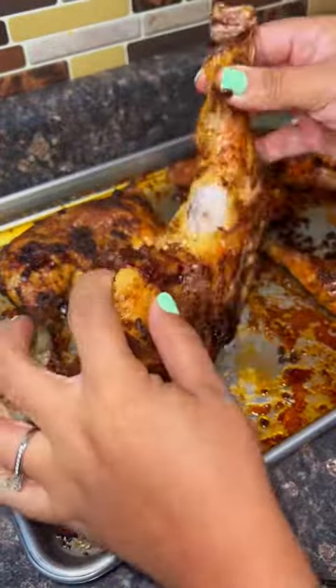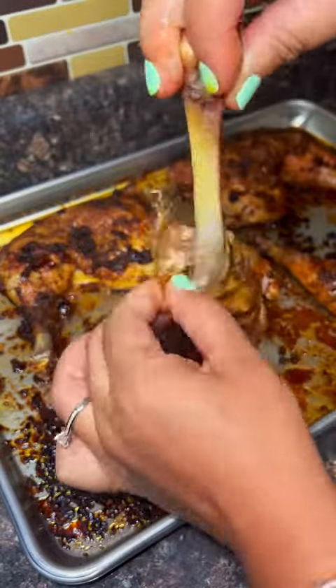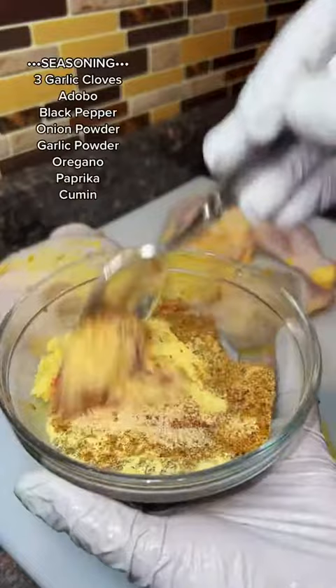I posted this on my Instagram and everybody was like 'where's the recipe?' I totally recorded it because this came out so freaking good.